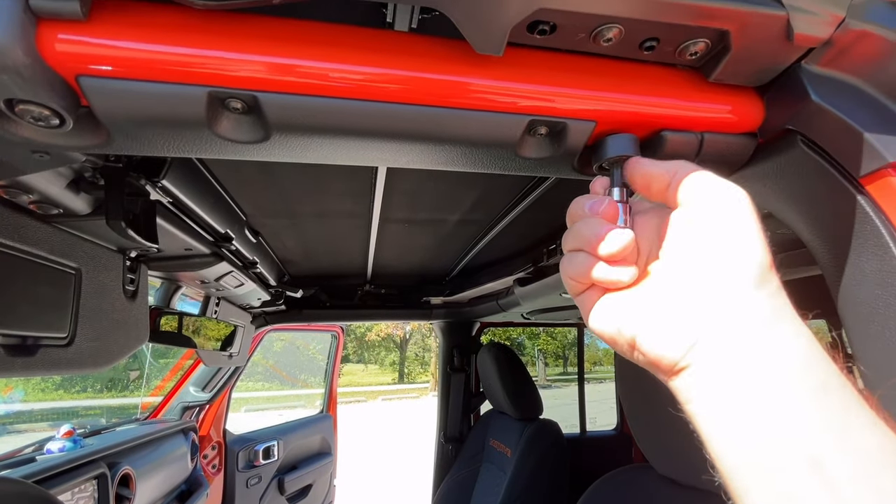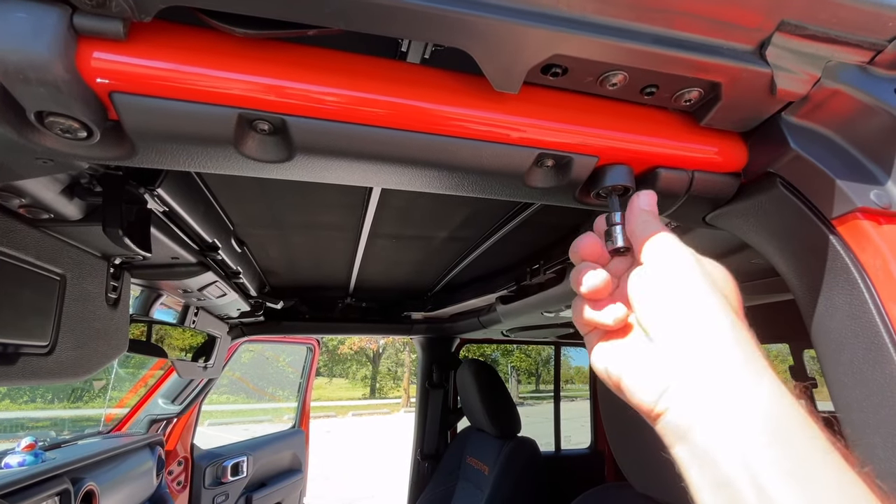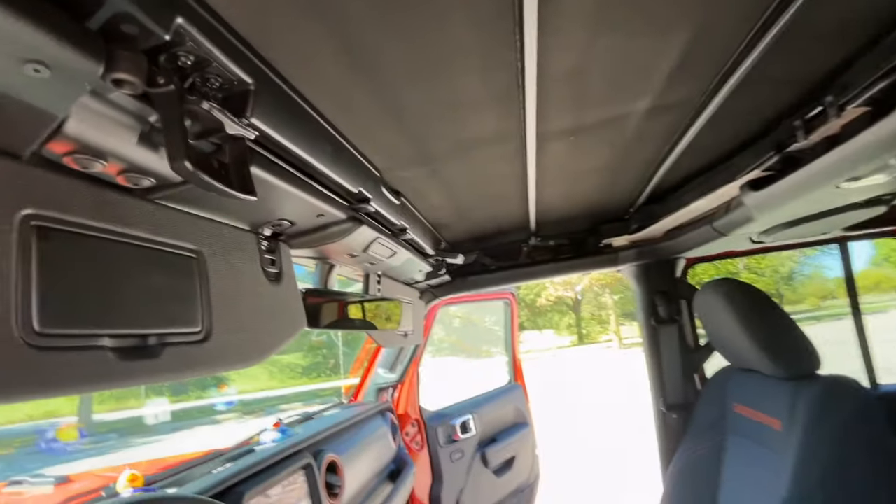Just about ready to sink these in, but I'm only going to snug them up. That's snug enough in my opinion.